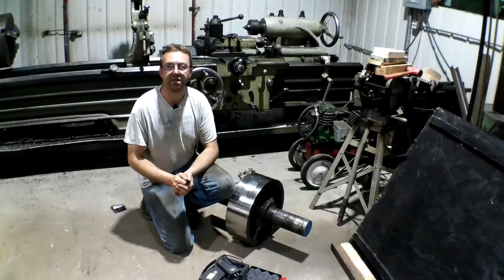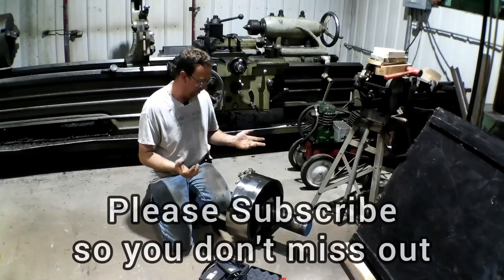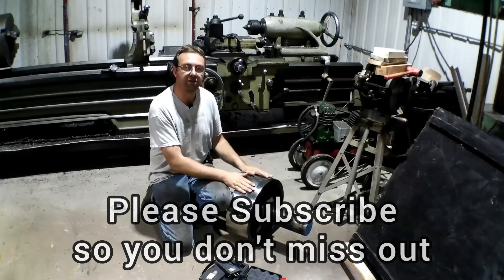Hello, welcome to Topper Machine. I'm Josh Topper. If you saw last week's video, or Friday's video, we had a major failure on this trunnion wheel.